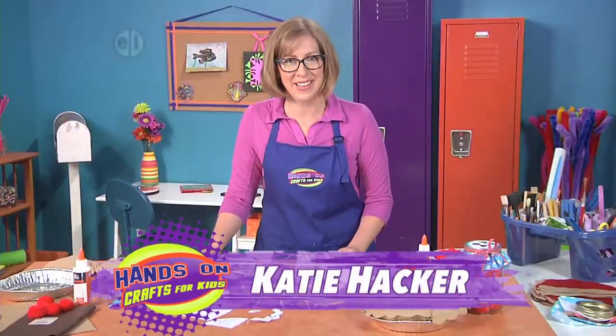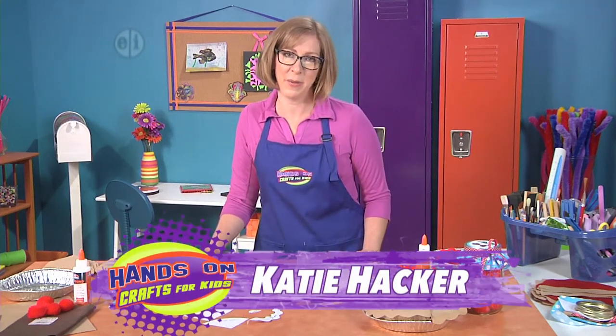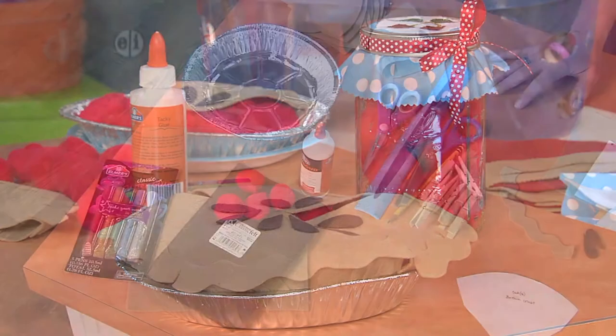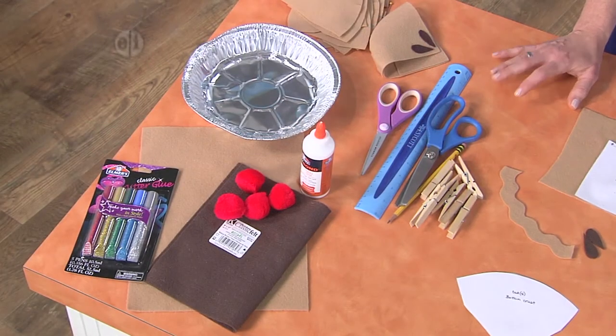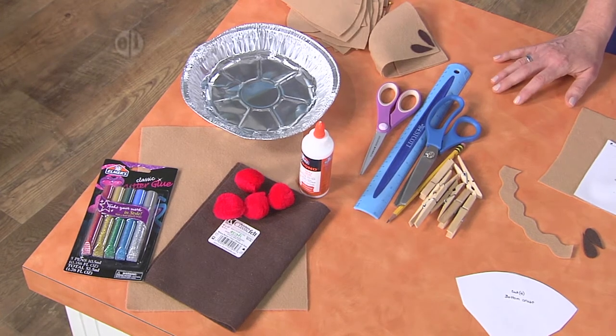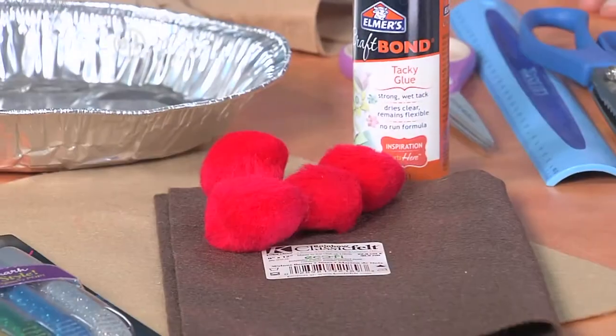If you love cherry pie like I do, let's make believe and create one that lasts forever. What you'll need to get started is some brown felt in light and dark colors. We'll also be using some big pom-poms — that's going to be the cherries for our pie. We're going to use some craft glue and some glitter pens, and we're basing all of this on a 9-inch pie plate, so you'll definitely want to have one of those.